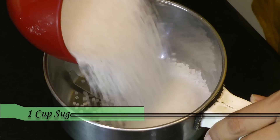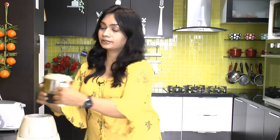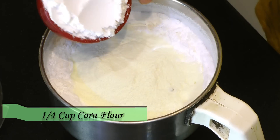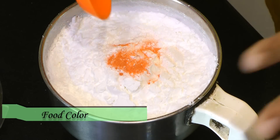So pretty simple — in a blender jar, first I'm adding a cup of sugar. Since this is a granulated sugar, first I'm going to blitz this. Once you grind the sugar, perfect. Now in this I'm adding a quarter cup of milk powder and a quarter cup of corn flour.